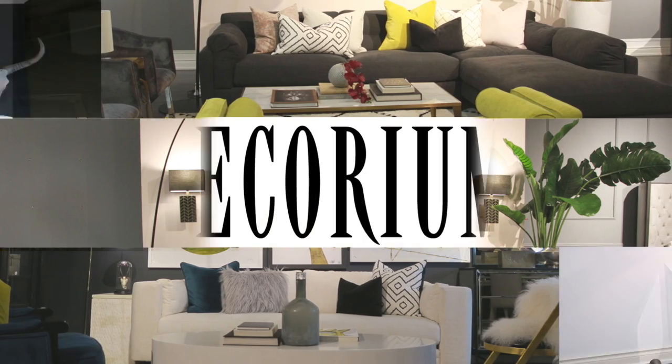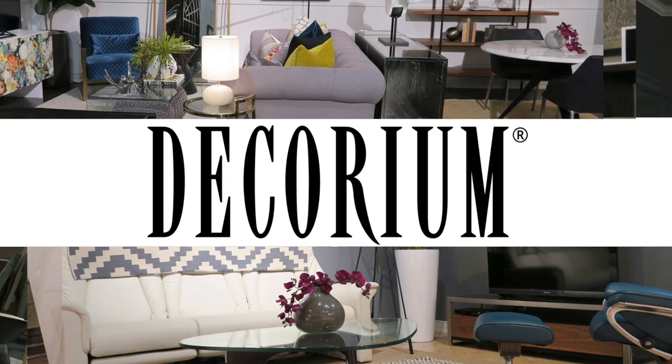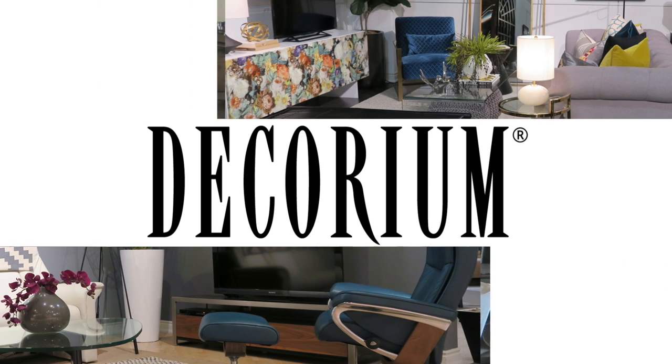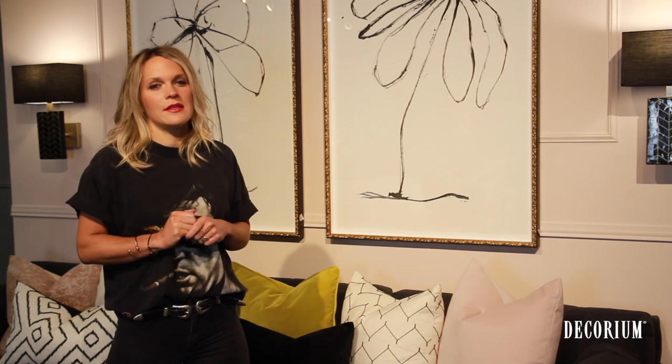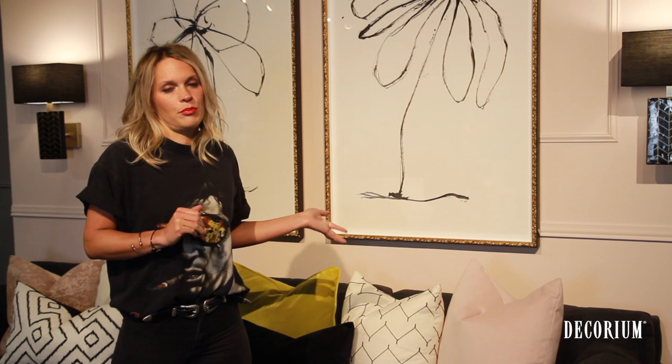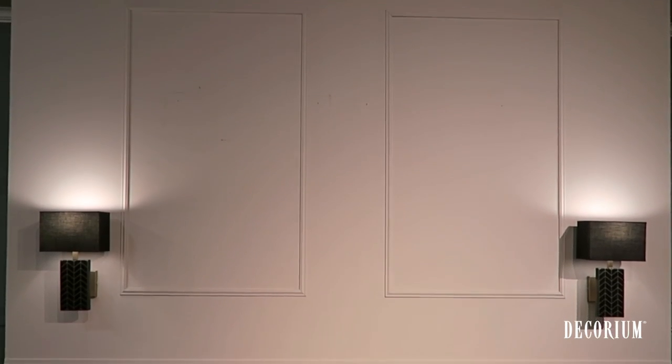Hi guys, I'm Lindsay Jacobs, the visual stylist at Decorium, and we're here today to talk about how to dress up an accent or a feature wall. So first, what we did in this room is to create some architectural detail and some interest to the otherwise pretty boring and flat wall. We added the chair rail as well as the picture molding.